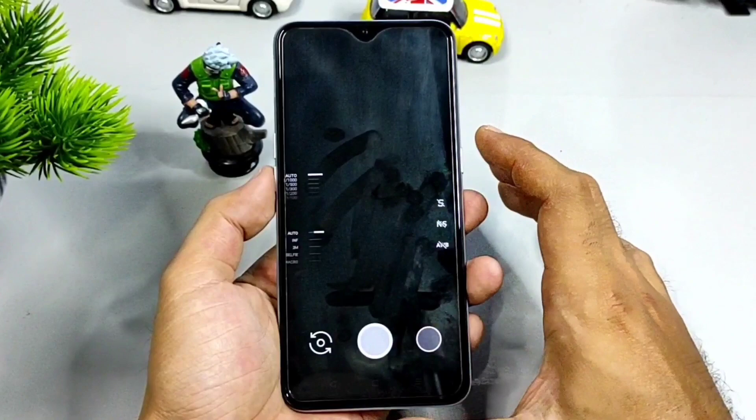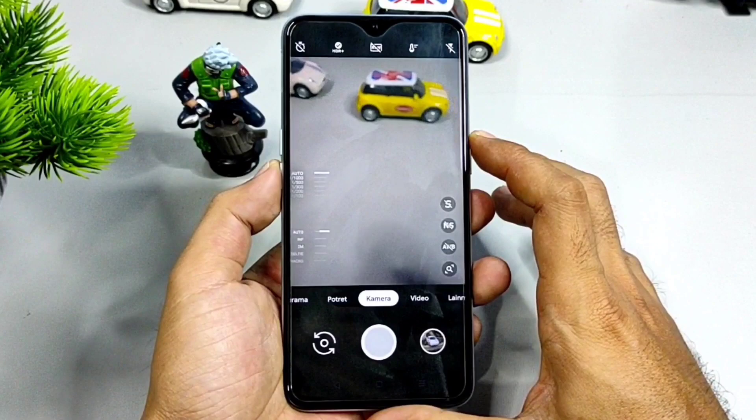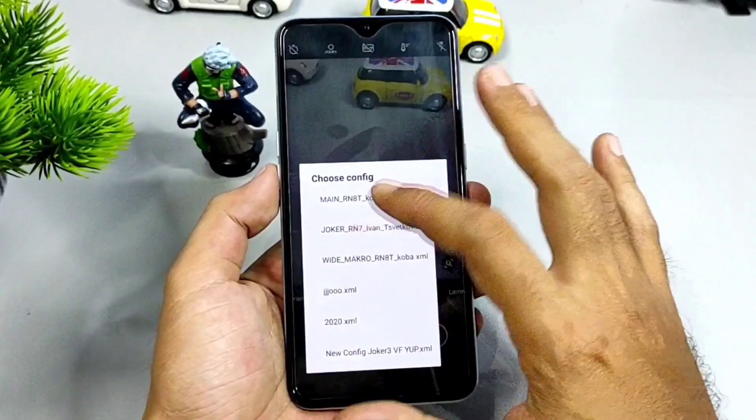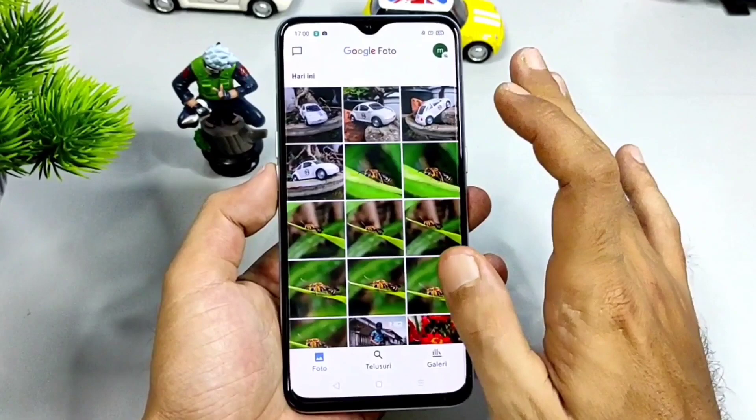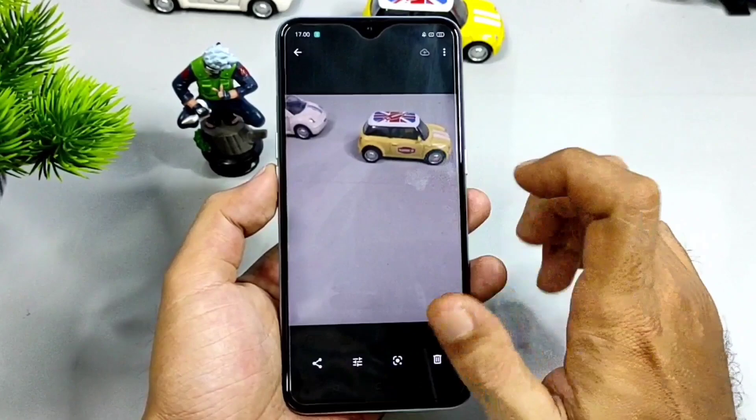Setujui semua untuk perizinannya. Kalau sudah selesai, apabila bisa dibuka, berarti Gcam ini cukup bagus digunakan pada handphone kalian. Untuk format setiap modenya, silakan dicoba sendiri. Nah, bagi kalian yang sudah men-tester Gcam ini, di pengaturan default, baik itu menggunakan file konfigurasi, hasilnya pucat seperti ini ya. Seperti yang saya tester di handphone Realme XT, ini defaultnya hasil fotonya pucat.